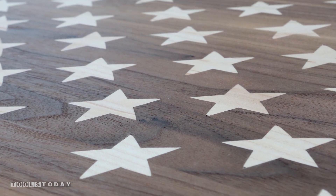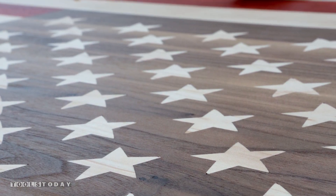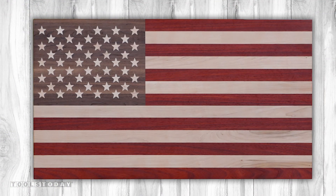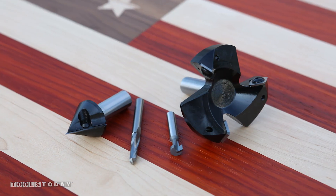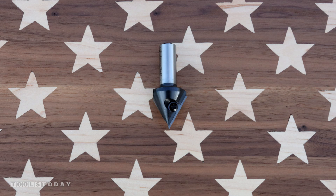We really like how this American flag turned out. The stars were a bit tricky to nail down but once we came up with a good recipe to do them, the results were fantastic. If you'd like to make one for your house or your lake cabin or maybe as a gift, we have a link in the description for plans available.